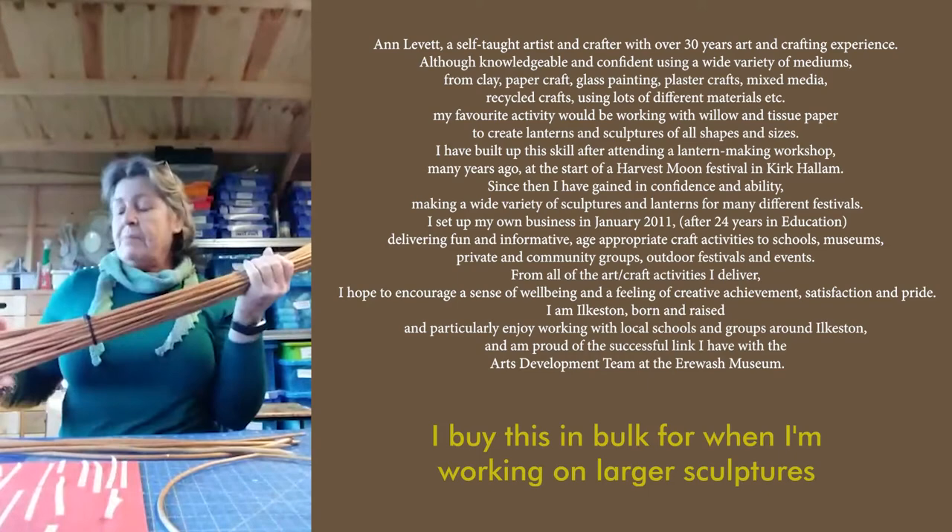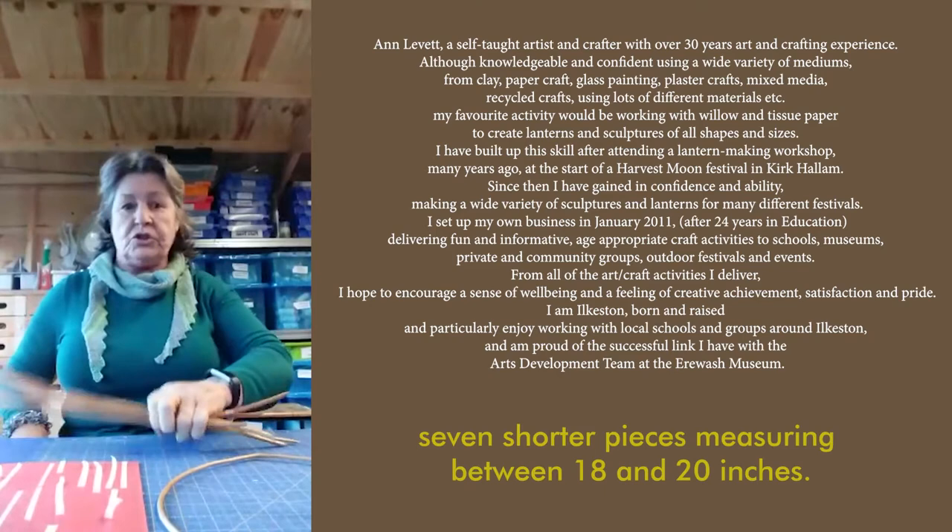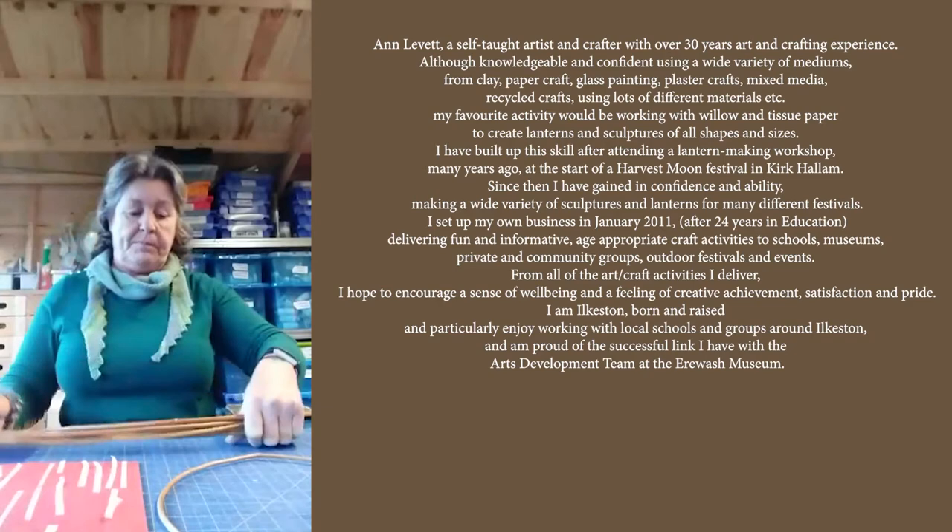To do this I'm going to be using willow that I buy from a commercial grower. I buy this in bulk for when I'm working on larger sculptures. From the long willow whips I'm going to cut seven shorter pieces measuring between 18 and 20 inches.